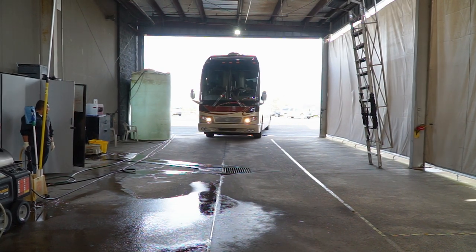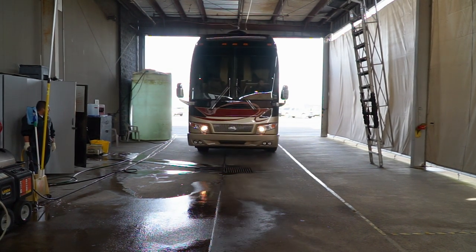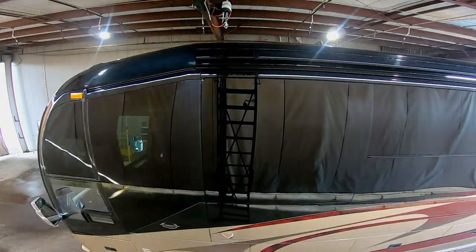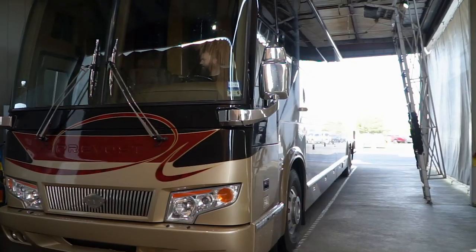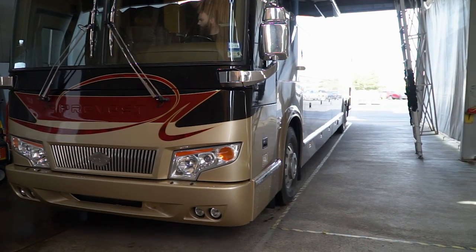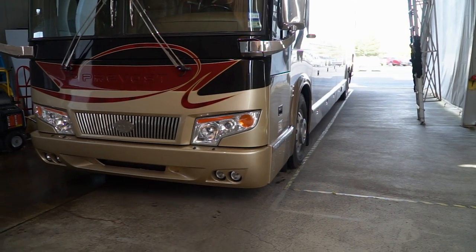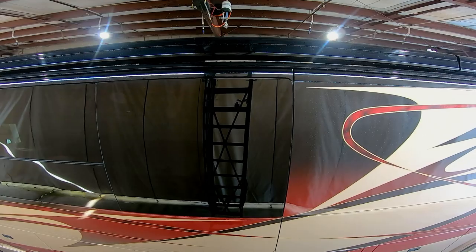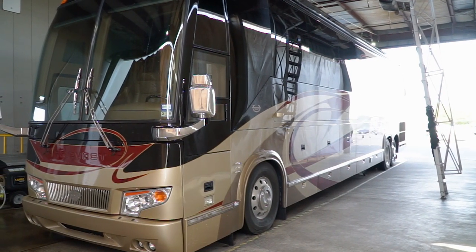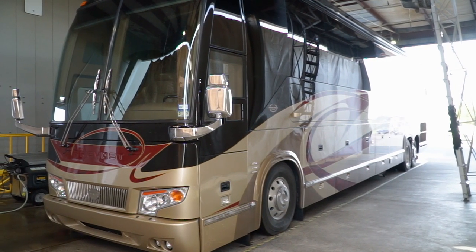Here at Marathon Coach we have a coach washing procedure and some specific products that we use to wash our coaches. The first thing we do is prep the coach to be washed. One of the first things you want to remember is not to wash the coach in direct sunlight — try to find a shady area, or early in the morning, or maybe late in the afternoon. When we pull it into our wash rack, we drop the front of the coach so any water on top can drain off easily.